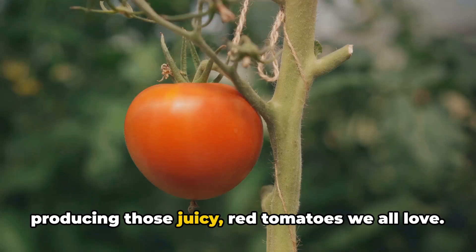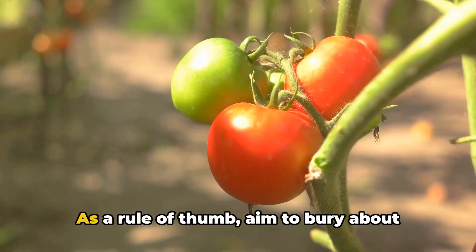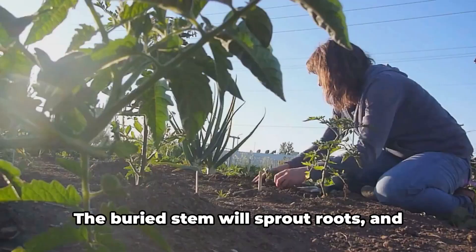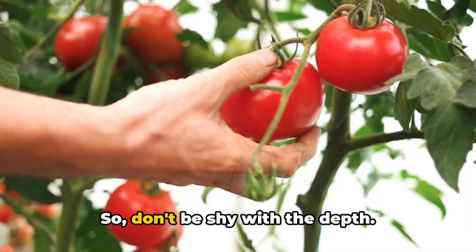It's a win-win situation for the plant, for the tomatoes, and for you. So when you're ready to plant your tomatoes, dig a deep hole. As a rule of thumb, aim to bury about two-thirds of the plant. If your seedlings are leggy, just lay them sideways in a trench and gently curve the stem upwards. The buried stem will sprout roots, and the top will grow towards the sun. The goal is to encourage as many roots as possible, so don't be shy with the depth.